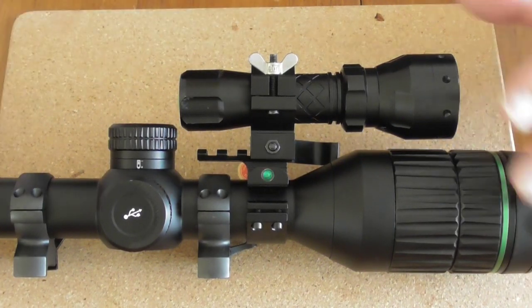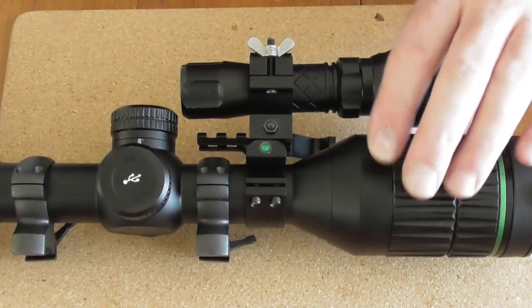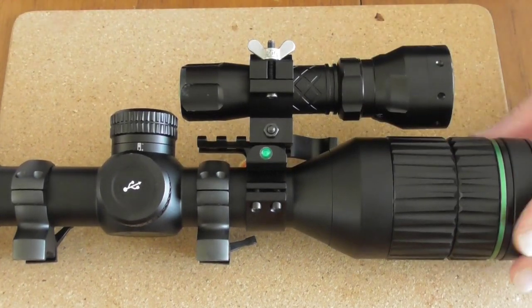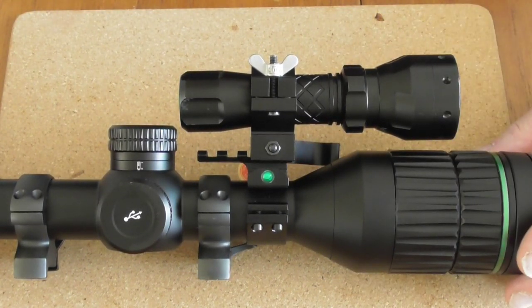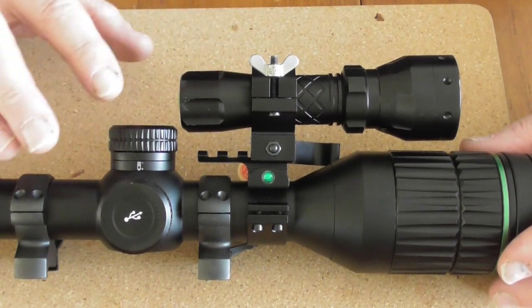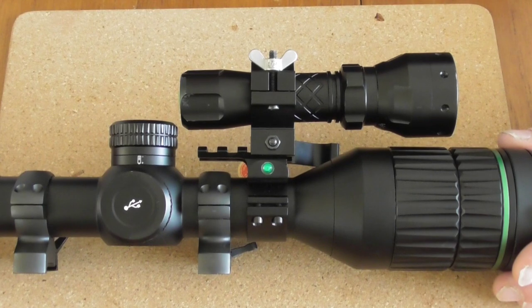It's a lot quicker to just undo that wing nut, position it where you want, and then tighten it up. But not only that, it keeps it a lot closer to the scope. So you get the beam pretty much going straight out over the top there, so you're not angling it as much as the other one. I think I'm going to be converting over to this one, I must admit. Yeah, absolutely brilliant, really, really impressed with that.